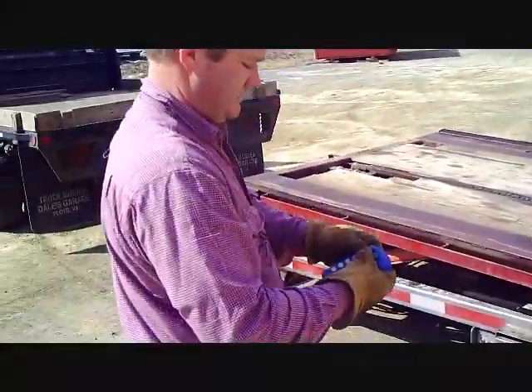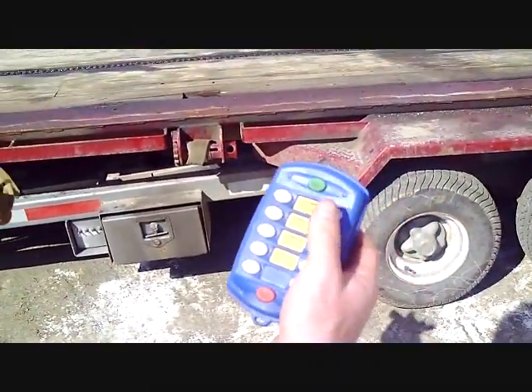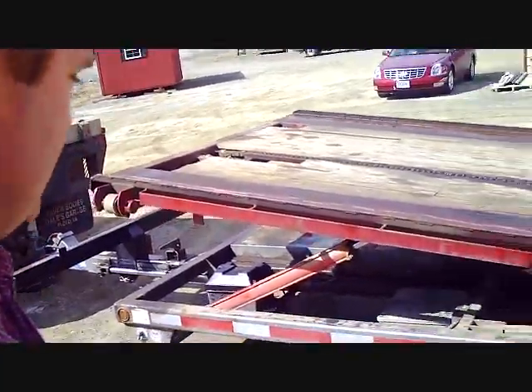What have you got there? It's a wireless remote — it just gives us the controls so you can be right up next to the trailer while you're loading it up. That's a good safety feature, plus you can get where you can look good too.